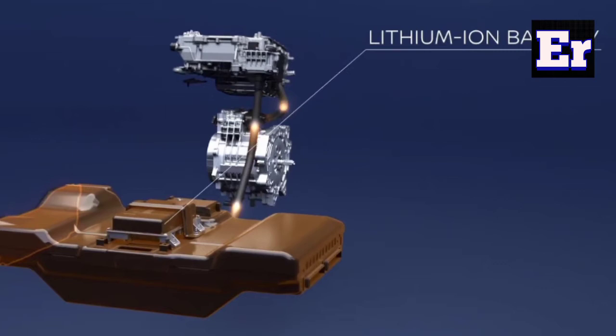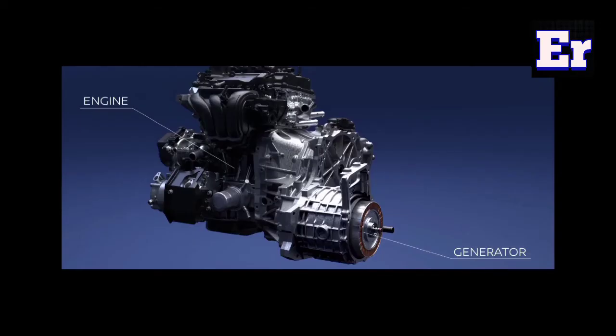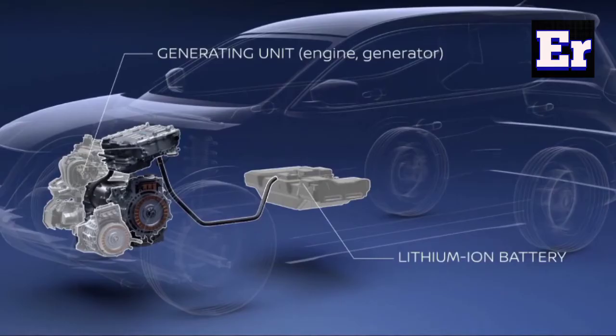That means the vehicle will be more efficient. We look at the engine-generator. We use a separate motor and a separate generator — the engine is used as a generator.